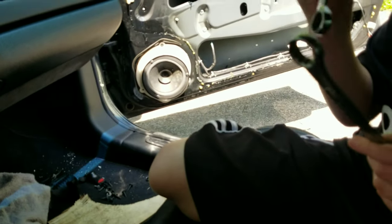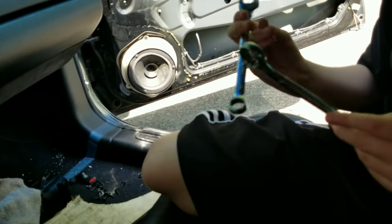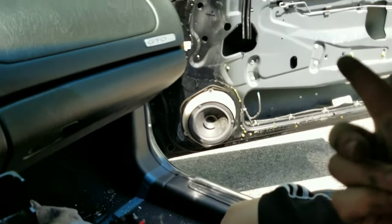Okay, so that glue worked pretty good, but honestly when I just kind of torqued on it, she popped right off. It has to cure for 24 hours too, and my hands are dirty and greasy, so hopefully it works on the window.